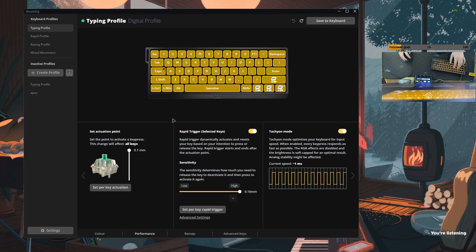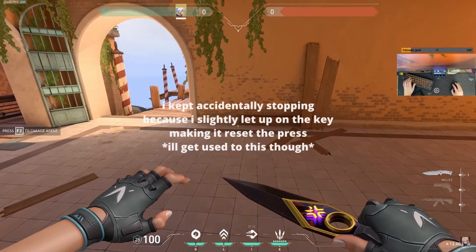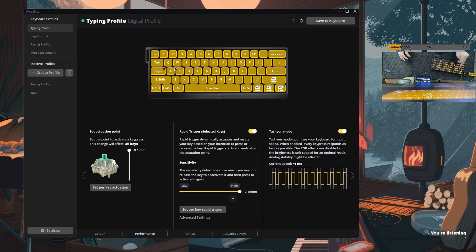What I did do is I turned rapid trigger off for W and E. In Valorant, E is my dash on Jett, and W is obviously move forward. Sometimes I would rest my finger a little — it's weird because you slightly let up off the key from it being all the way down, and your character just stops. I would press it down, then rest my finger, and I would stop walking. I was doing that a lot by accident. If I turned rapid trigger off, that problem was completely eliminated.